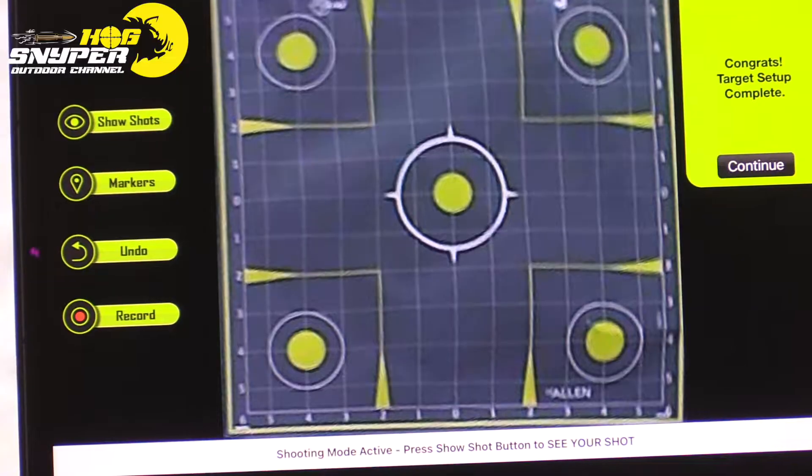Before I get started, I need to let you know the gun is actually zeroed for another type of round. This is just for grouping purposes — it's not to be dead center on the target right now.